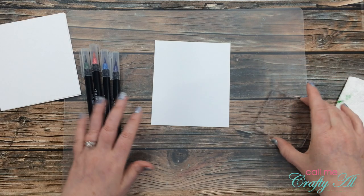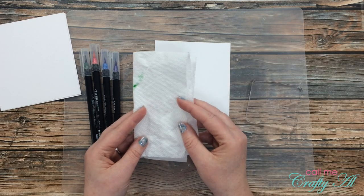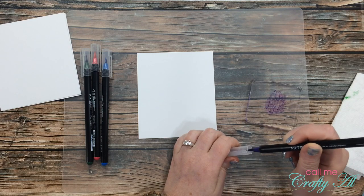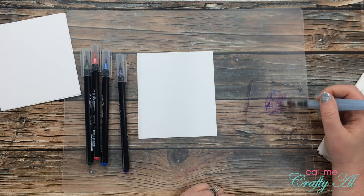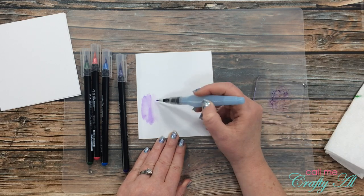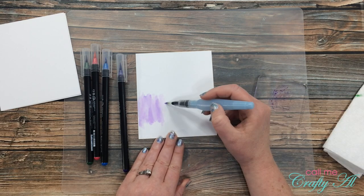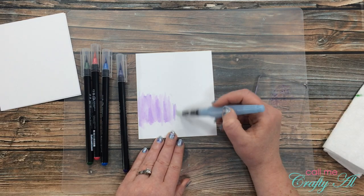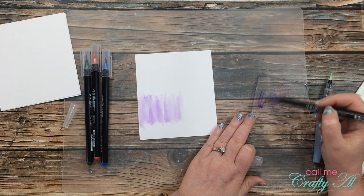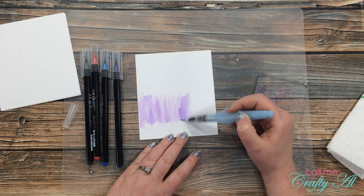I'm protecting my work surface with a clear cutting board from the Dollar Tree. I pulled out a clear stamp block to use as a palette and have a piece of paper towel nearby. To get started, I color a little of the purple onto that clear stamp block, then bring in the water brush that came with the pens, pick up some color, and take it to my paper — coloring a roughly one-and-a-half-inch-tall section all the way across the card front. When I need more color I just bring the real brush pen back to the stamp block. I do want variation in the color as I go across, so it looks watercolored rather than a solid block of color.